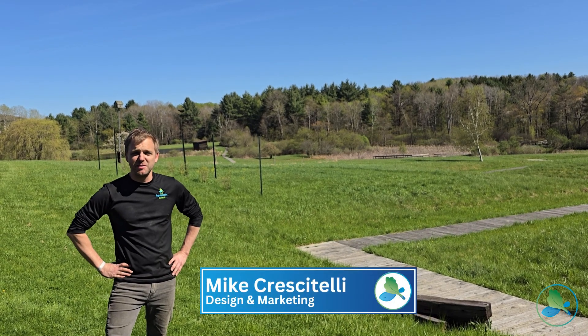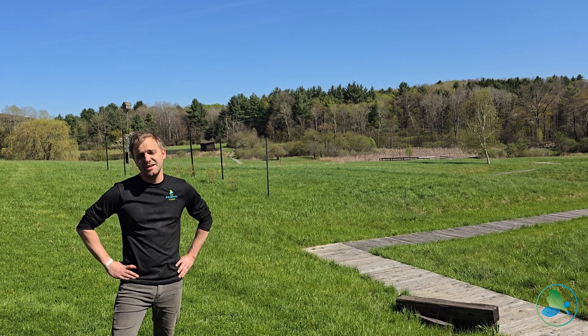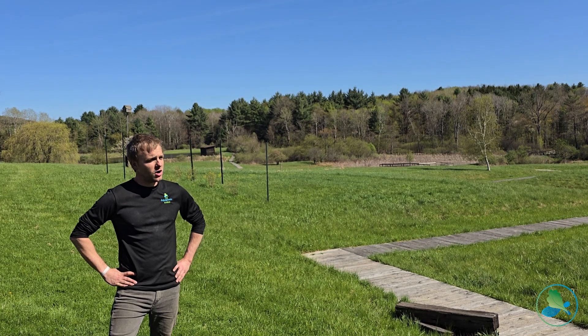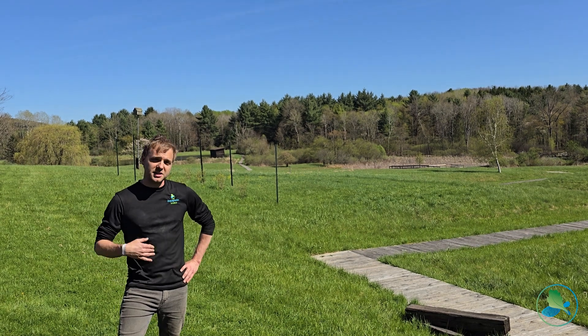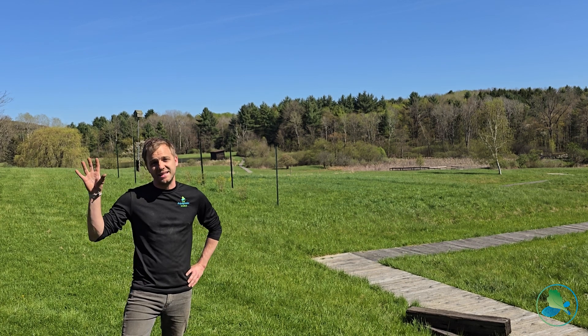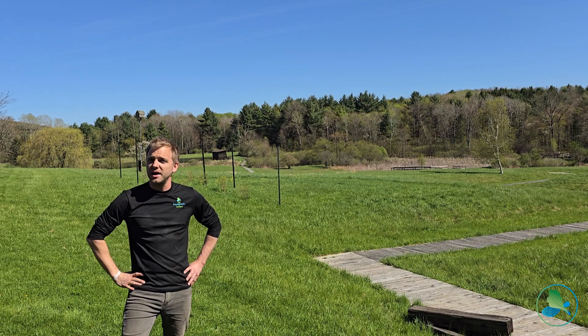Hi everyone, Mike here with the Aquaponics Source. I'm in Olean, New York at Cataraugus-Allegany BOCES School. It's a vocational school and we are just wrapping up an install that we did inside of a repurposed building on their campus. Because they're a vocational school, they're going to be able to intersect all the different subjects and disciplines that they teach inside of the classroom and integrate it with aquaponics.